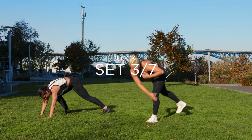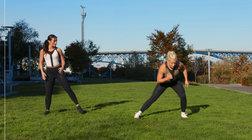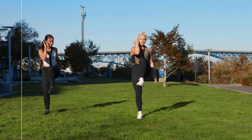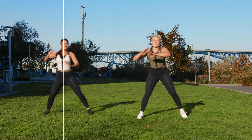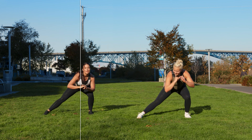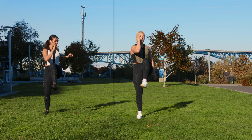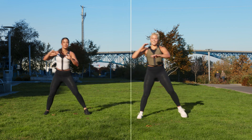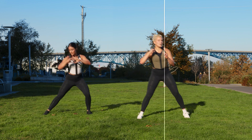Lateral lunge to knee drive. We're going to stick to one side. Ready? Three, two, one — we step and you cross. We're getting that balance in. Cross. Don't forget to smile. This is supposed to be fun. You're halfway — this is round one of two.